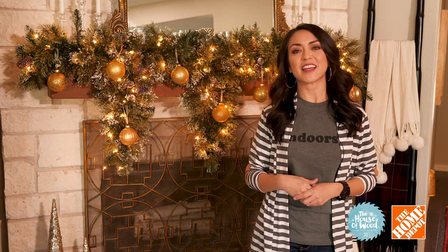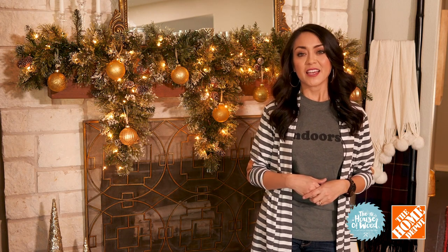I hope these different holiday looks inspired you and gave you some good ideas on how to style your mantle this Christmas. If you want to know more about the products we used, visit homedepot.com, and I'll also have the links on my website. If you're looking for more home decorating ideas and DIY projects, visit jenwoodhouse.com. Thanks so much for watching — I hope you have a Merry Christmas and a happy holiday!